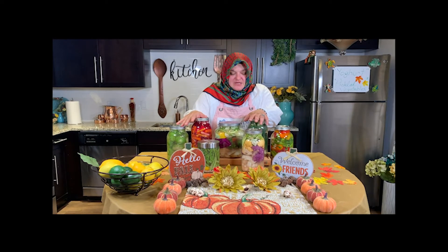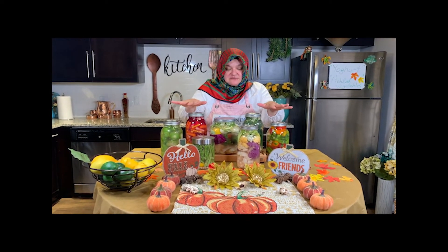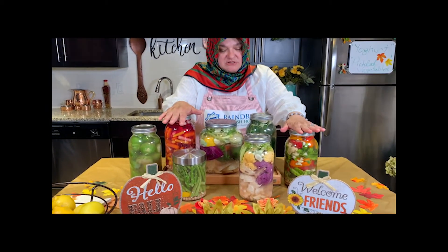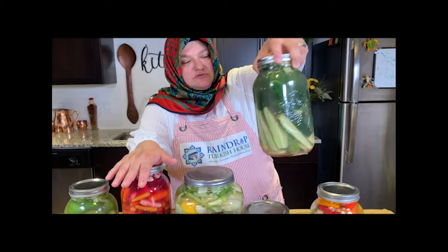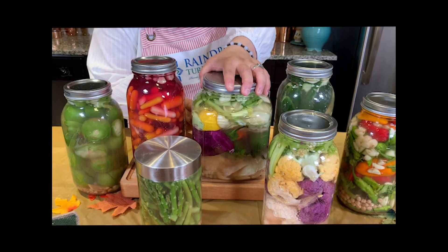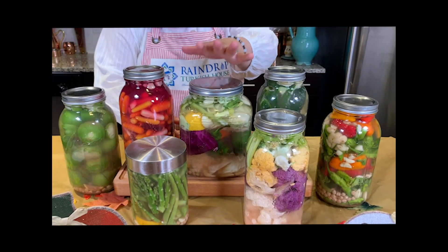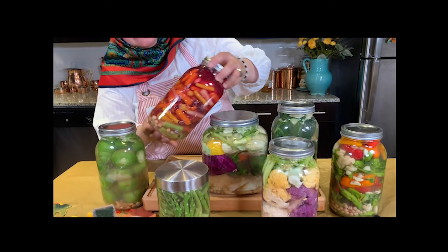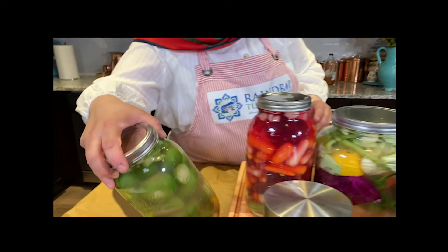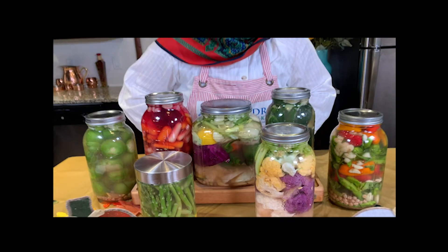Everything is ready in the jars — the lids are on and they are really tight. You can put the date on them and wait 3–4 weeks until they are ready. I have mixed peppers in one jar, cauliflower in one jar, cucumber in another. This one is mixed with green cabbage and red cabbage together, and some peppers for good flavor. Each one has its own flavor with celery. I have carrots in one jar — rainbow carrots, baby ones, they are going to be very delicious. I also have tomatoes and asparagus. They all need a minimum of 3–4 weeks to be done.